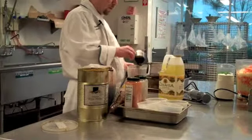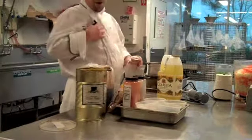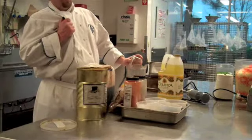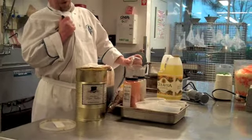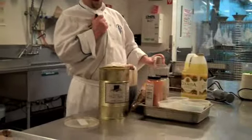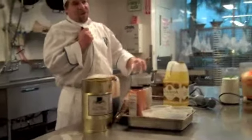So three parts vinegar. Still waiting on the answer for the oil — what is the ratio? I told you, three parts oil to one part vinegar. So I'm using three quarts a cup. That's the correct answer: two and a quarter cups of oil.